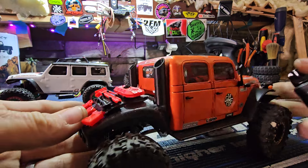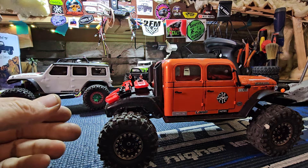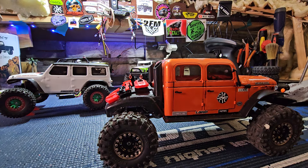This is supposed to be my comp truck — this is my second rendition, this is my first choice — but time constraints, you know, life takes over.